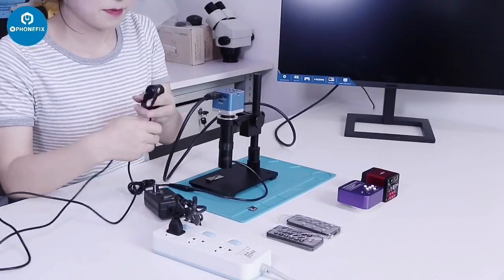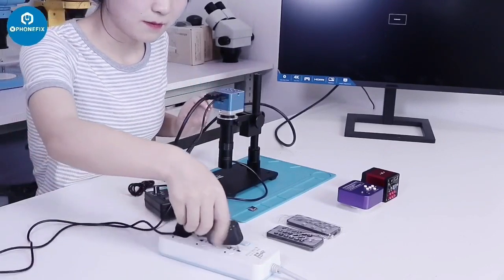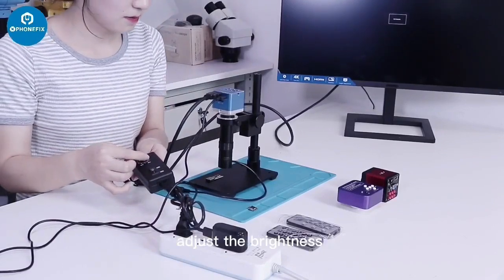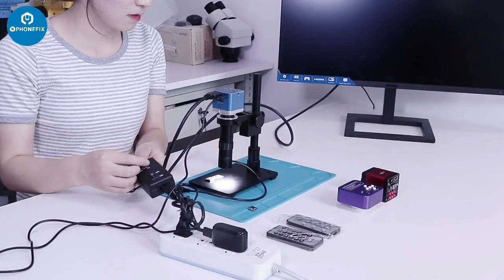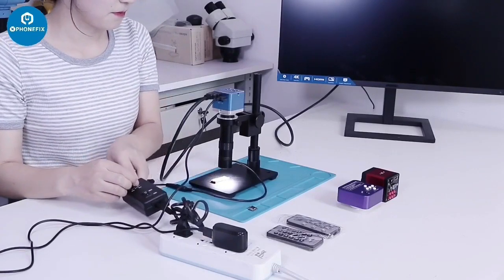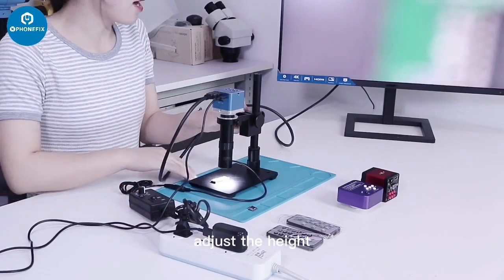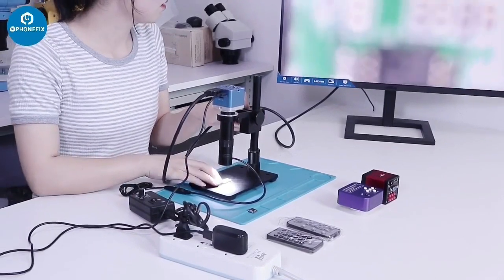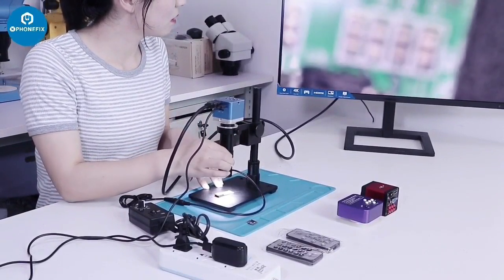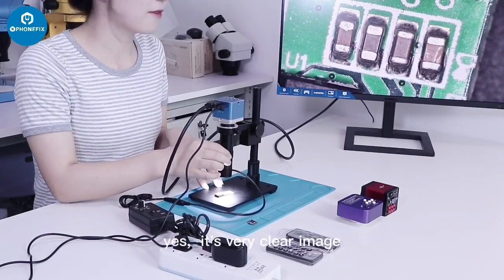Then connect the power supply. After powering on, turn on the light and adjust the brightness. Put your work piece into the center, adjust the height, and beside it adjust the focus. Yes, it's a very clear image.